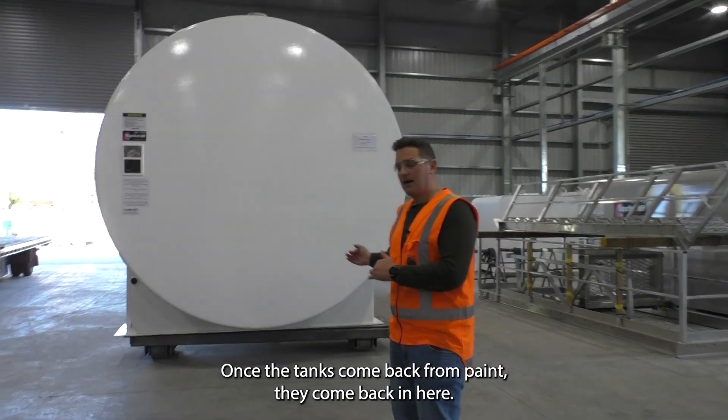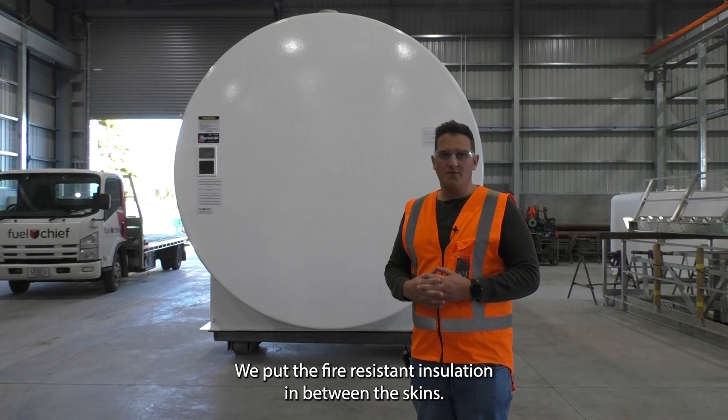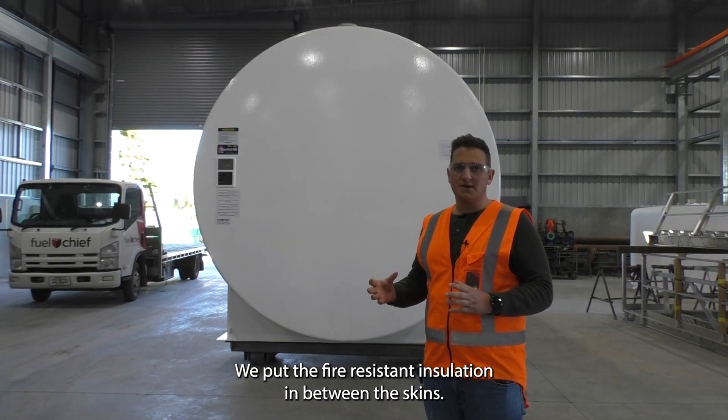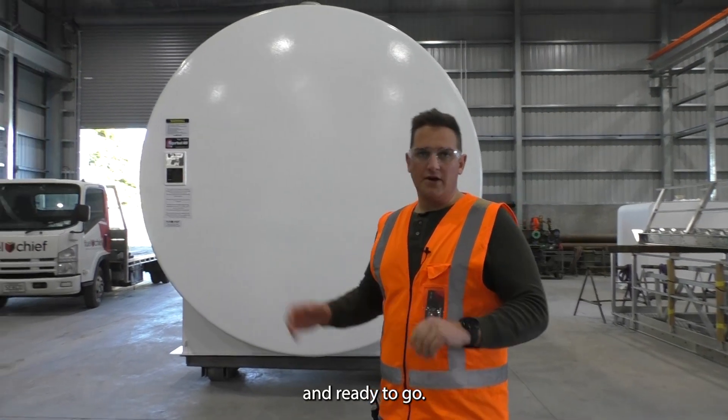Once the tanks come back from paint they come back in here. It's a super vault. We put the fire resistant insulation in between the skins. It's quite a process. Get them tidied up and then they're ready to go.